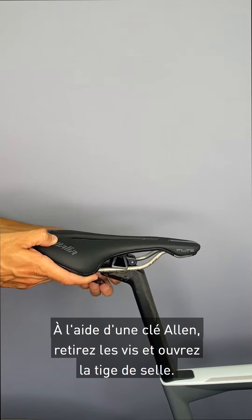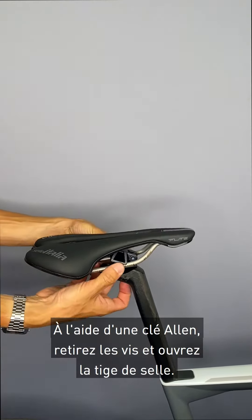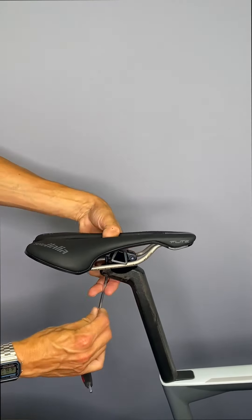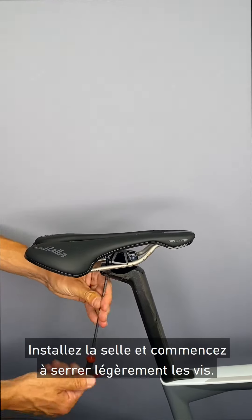First of all, use the Allen key to remove the screw and open the seat post. Install the saddle and tighten the screw a little bit.